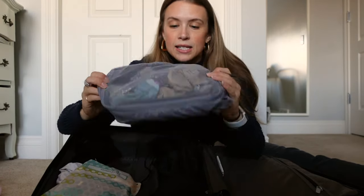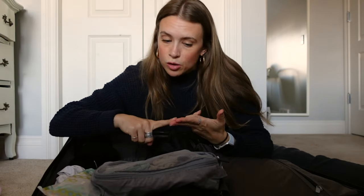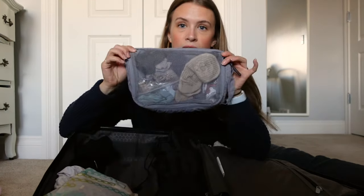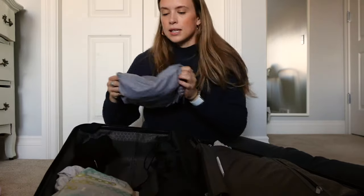One packing cube was really handy — I kept my intimates in it: socks, a variety of underwear, and reusable menstrual pads which I always suggest bringing in case you can't access the feminine products you need. I'm glad I brought the packing cube because it kept those small items organized on the shelf I had in the room. Nice and clean.